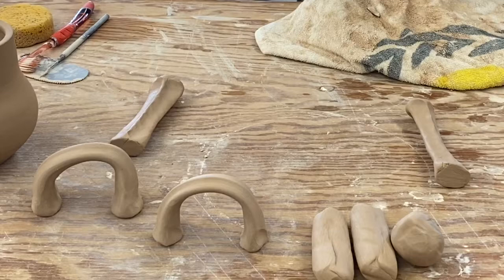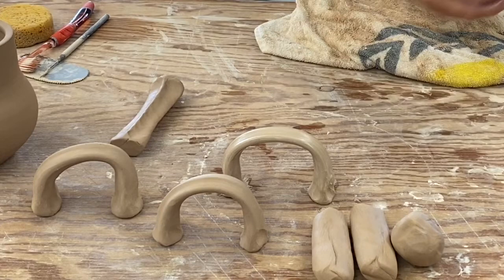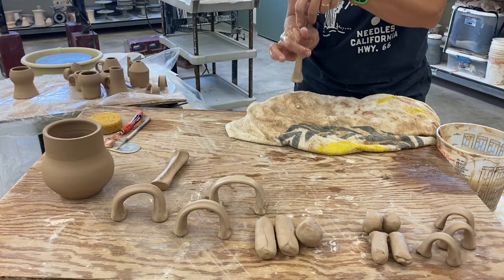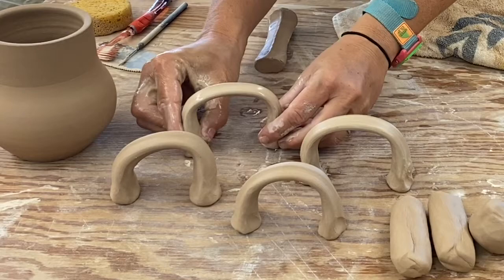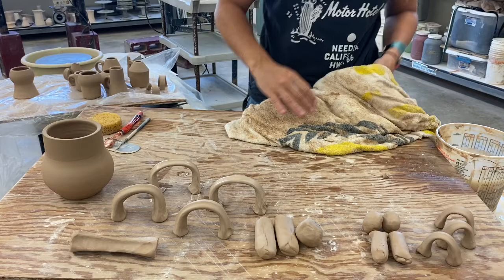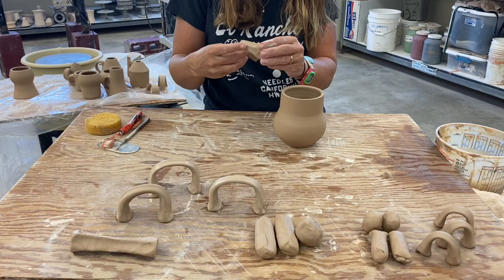Now we can form it into an arch and use these little almost elephant-feet ends to hold its shape. Let's do a second one. Now we want to let these dry — see how these are wet and shiny, whereas these guys over here are not shiny, they are dry. They've been hanging around for probably an hour or so.